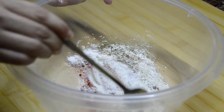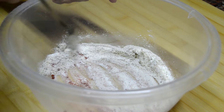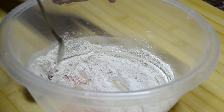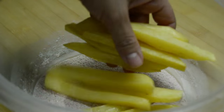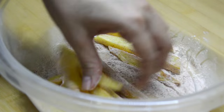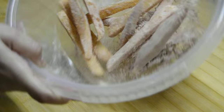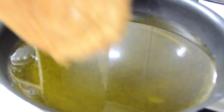We mix this to combine it very well. Now I'm going to add some half fried potatoes and mix them well. If you want to get good crispy potatoes you must fry them a little first and then remove them and put them to drain.